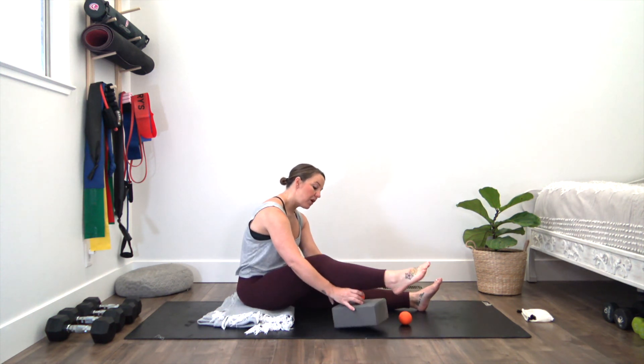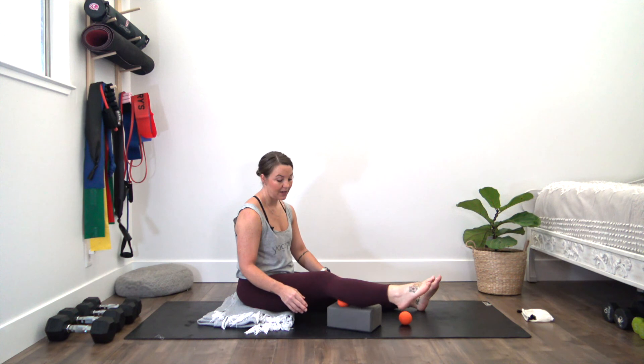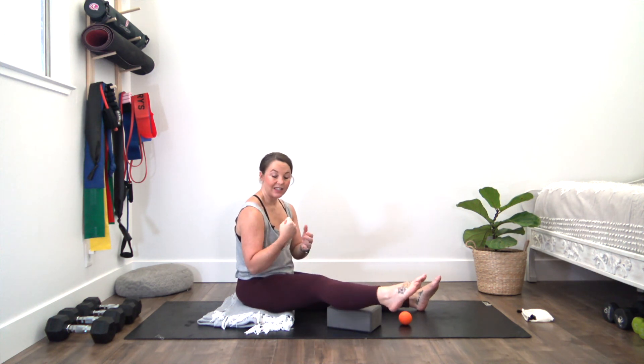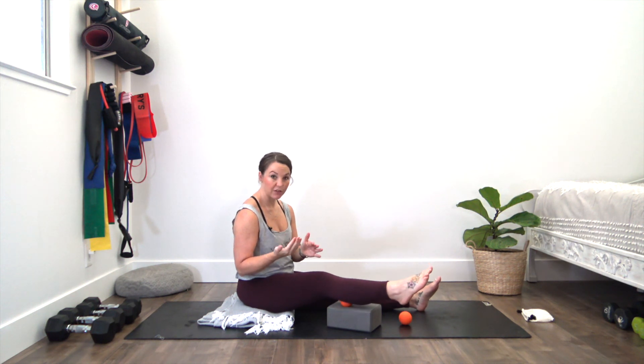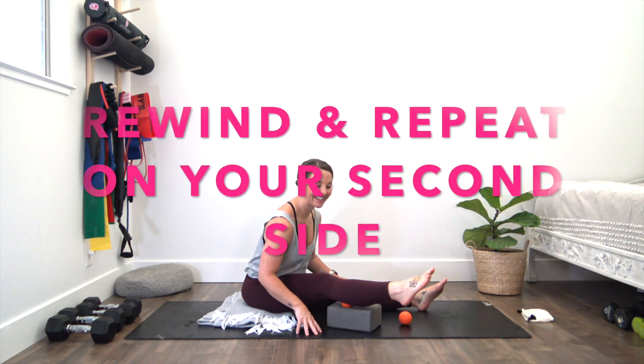We'll lift our leg up and move the ball up just a little bit more so it's not quite behind the knee but a little bit further up. This is where you start to feel some of those tendons connecting to the knee joint, so be really gentle here — those aren't necessarily made to stretch. You might notice it becomes a little more stiff, so just find something that feels really good and serving for you. You can point and flex again, cross fiber, or even lean forward — as you lean forward, that'll put a little more pressure into the leg and into the muscle.